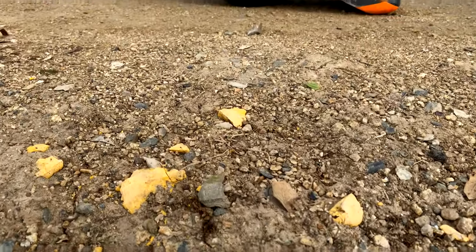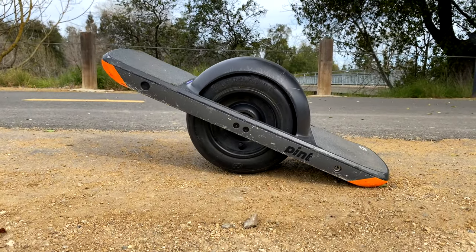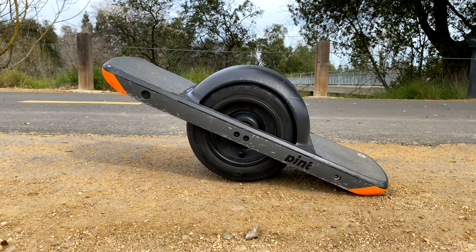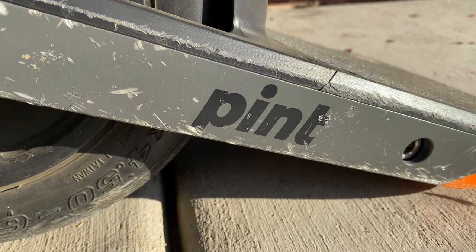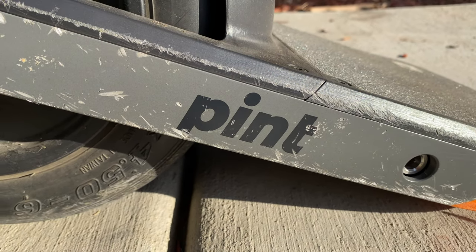Hey everyone, Maxwell here, and this is my one-wheel Pint with some sweet orange accents. In this video, I'm going to share my experiences with the Pint and who I think would best enjoy this awesome toy.